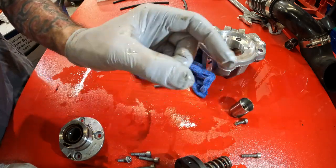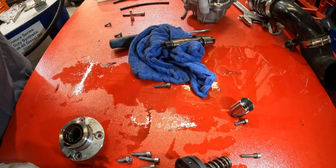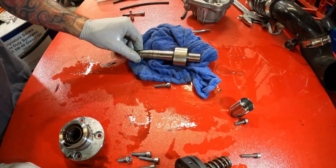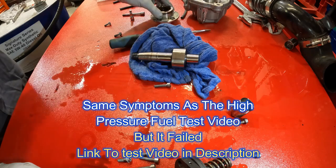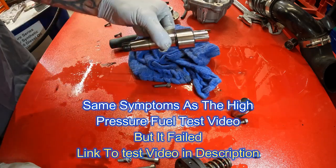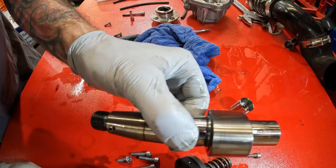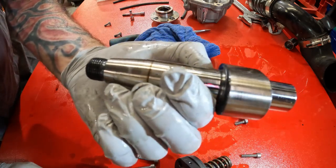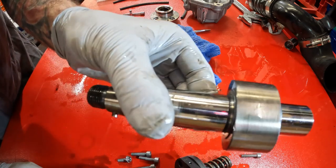It had little fine metal shavings and it would throw a code P0087. You guys saw the glitter on the VCV valve. It would start and then shut off, then start again and then shut off, and then do an extended crank, and then finally crank back up. It was just running like crap. And it failed the high pressure fuel system test.